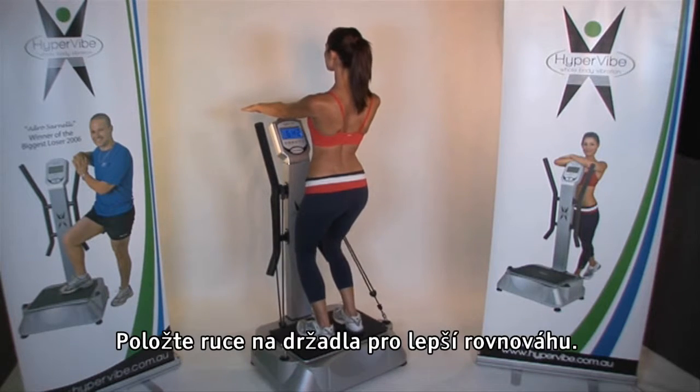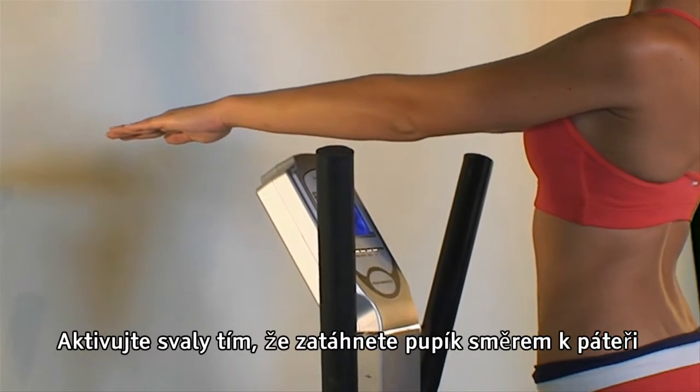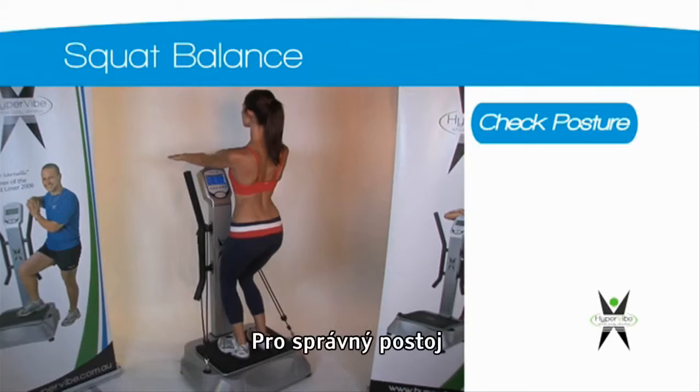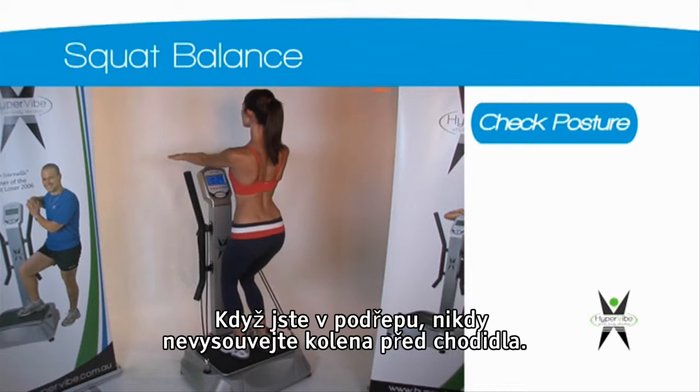Place your hands out in front of you for balance. Activate your core by drawing your belly button in towards your spine and activate your buttocks by gently squeezing. To ensure correct posture, make sure your toes do not lift off the platform and keep your knees bent, making sure your knees do not come out past your toes.